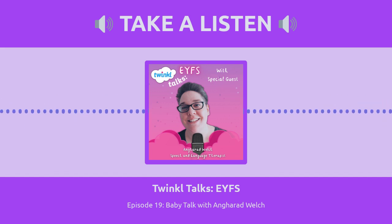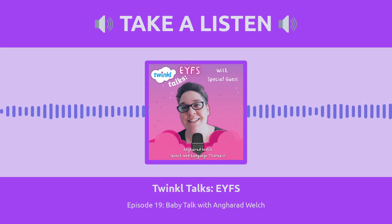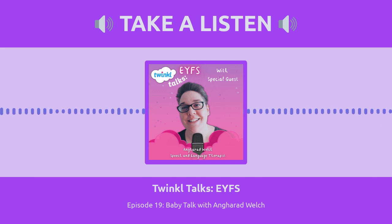Angharad, it's so great to have you on Twinkle Talks EYFS. Thank you so much for taking the time to come and talk to me. I am so excited about today's topic because I did linguistics at university — I know I'm not a speech therapist, I'm not trying to say I'm on the same level as you. But our topic is really exciting today, isn't it? I think so — it doesn't get talked about an awful lot on these kinds of platforms, so I'm hoping it'll be interesting for all your lovely early years practitioners.